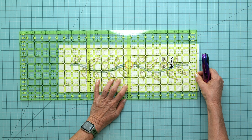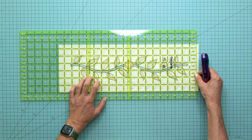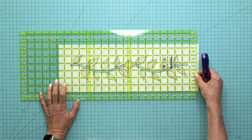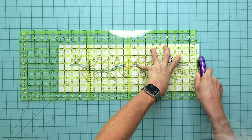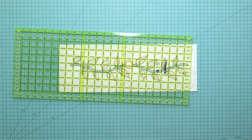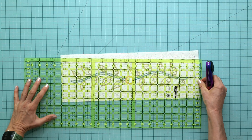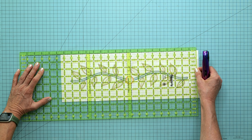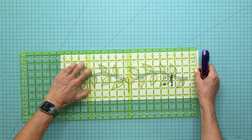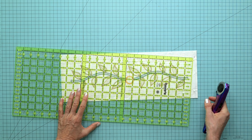Go halfway through the circle in the middle, making sure everything is nice and square, and trim a little bit off there. Then turn it and measure 18 and a half inches along, making sure that all of the ends are square.